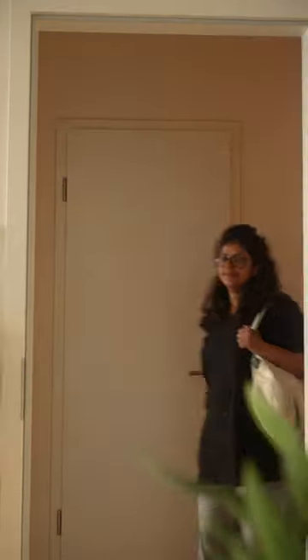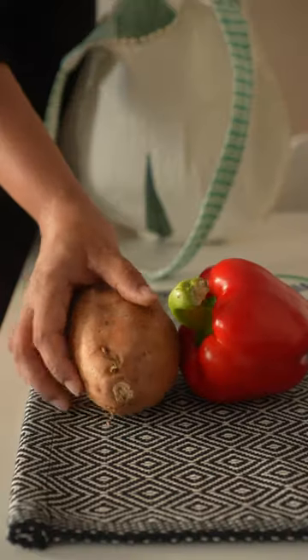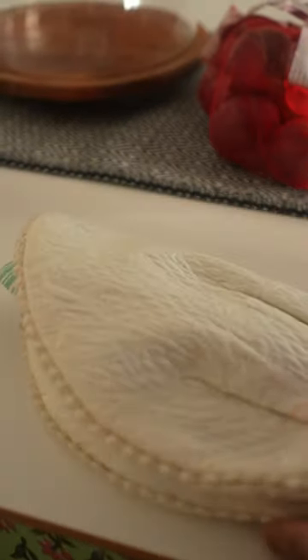Today was grocery shopping day, which means it is roast veggies time. This recipe also helps me lose weight, so I thought, let's share it with everyone.